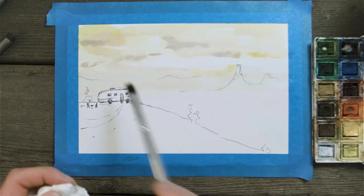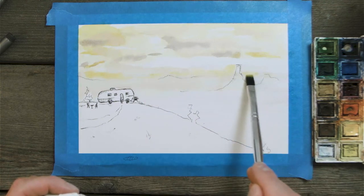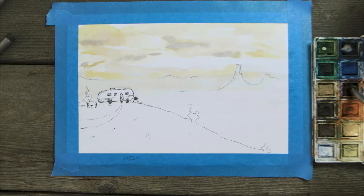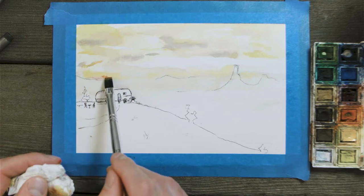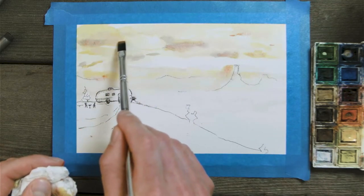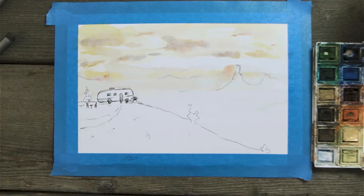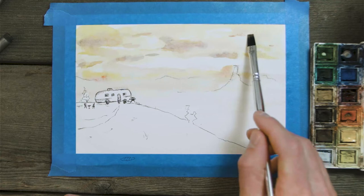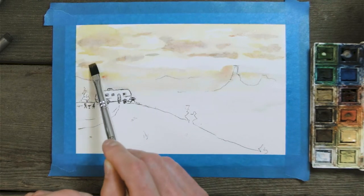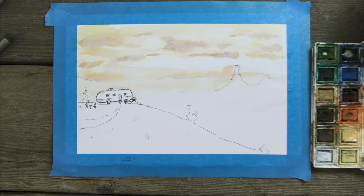Building up the bottom of those clouds with yellows and building up that horizon line, trying not to bring the yellow too far into the mountains — just around them. Maybe a little bit more red, a little more water, dabbing off the excess. These colors will dry a little bit lighter than you put them on. Still leaving room for that white area in between the clouds. Adding a little purple underneath all of these to give them definition and more liveliness.